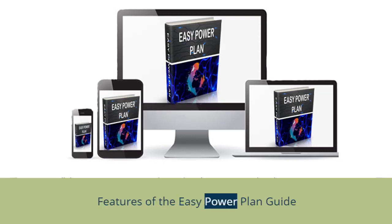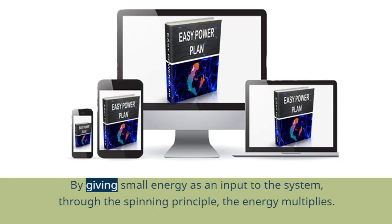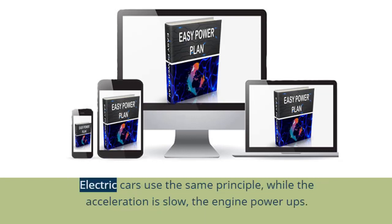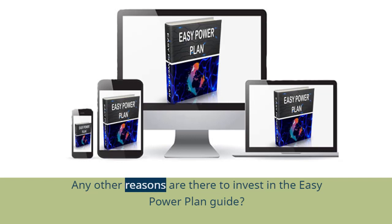The principle behind the EZ Power Plan setup is spin-on efficiency. By giving a small energy input to the system, through the spinning principle, the energy multiplies. You might ask if this system is used in any other machine. Electric cars use the same principle — while the acceleration is slow, the engine powers up.